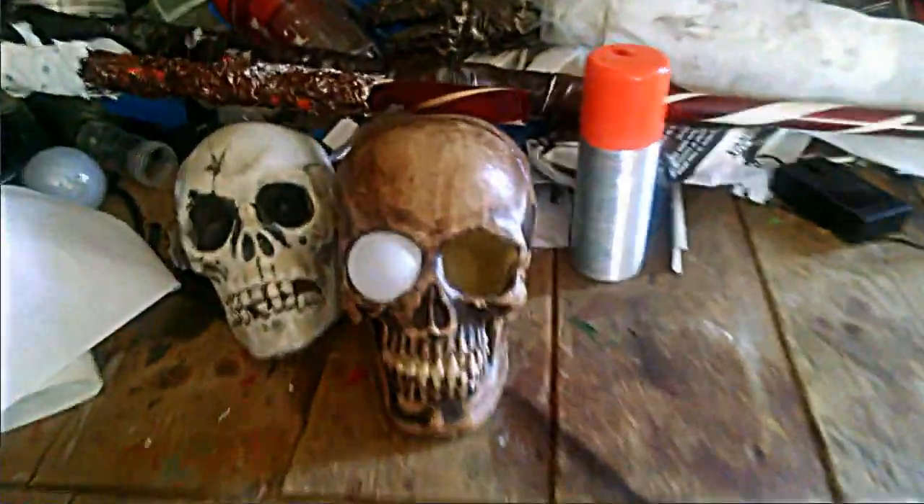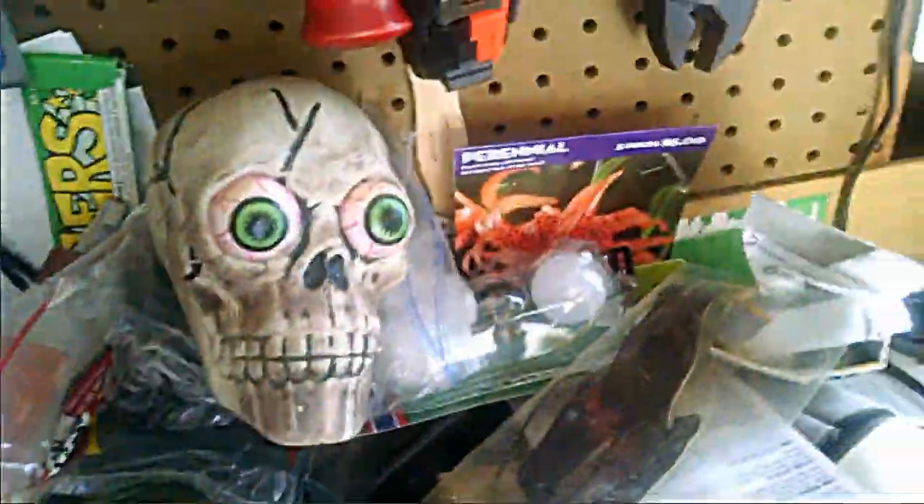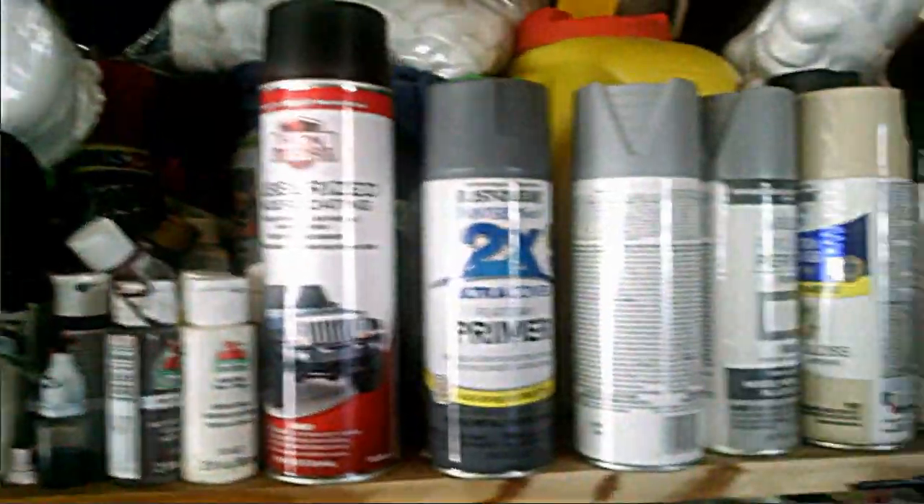Basically just some other stuff — the rest of what a Hunter's Garage looks like. Lots of skulls laying around, more skulls that the kids helped with.